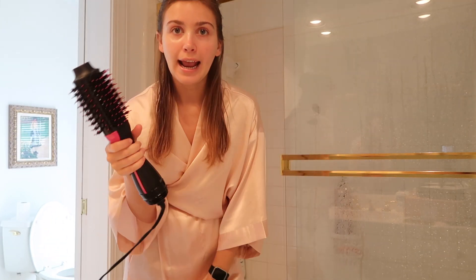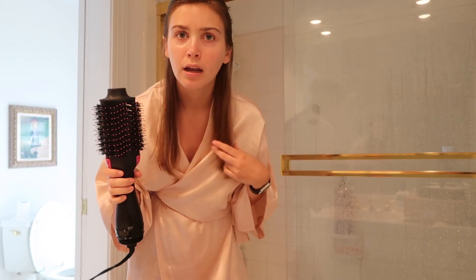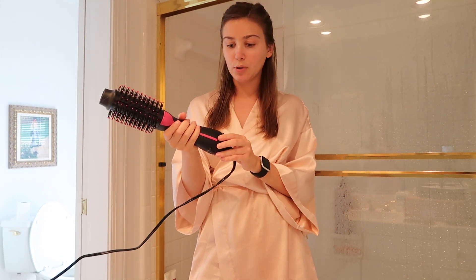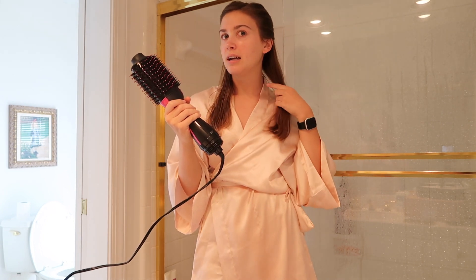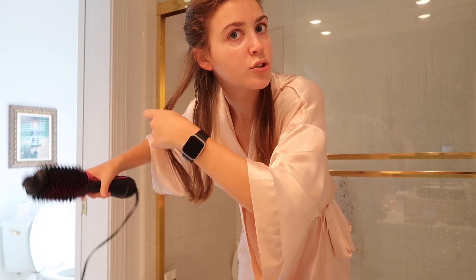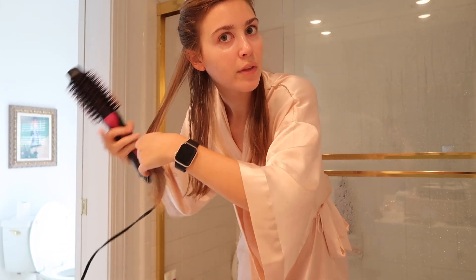I'm not going to show my whole head because that will take forever, but I'll do a couple of pieces of hair. You can do it however you want - if you want it flipped out at the ends or completely straight, it's up to you. I normally put it on the low setting because my hair is pretty much already three-fourths of the way dry. I take about a one-inch piece of hair and go over it first to smooth it out.